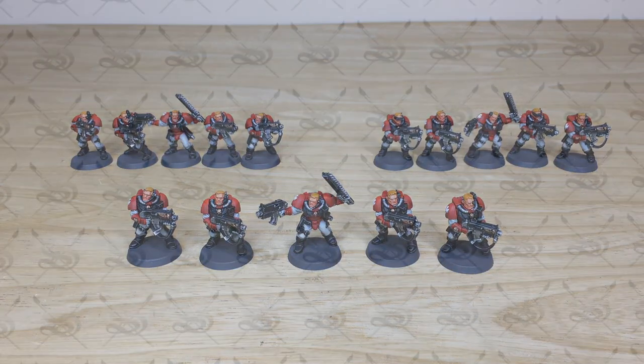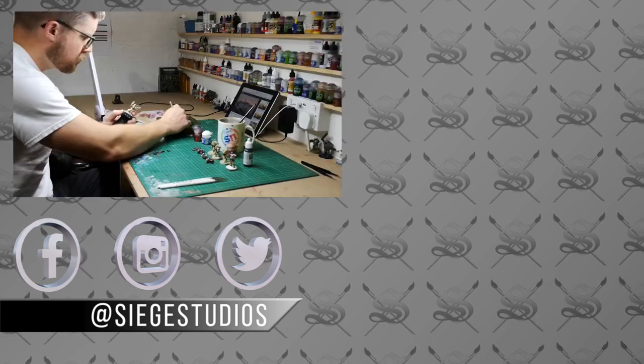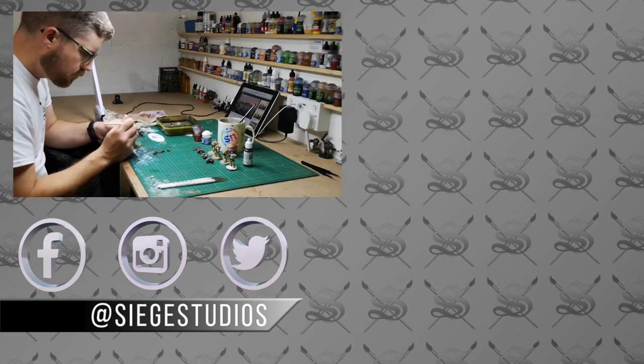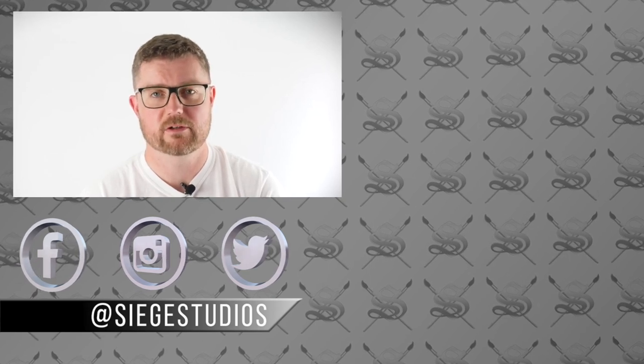I want to make sure that you guys have an accessible way to get hold of skills and new techniques and develop yourselves as painters. Thank you very much, and we hope you'll join us on Patreon.